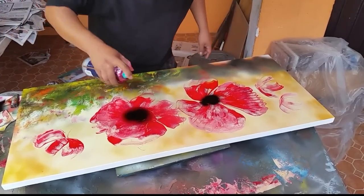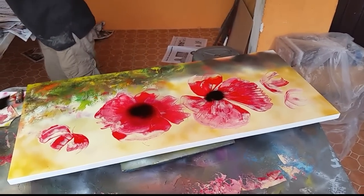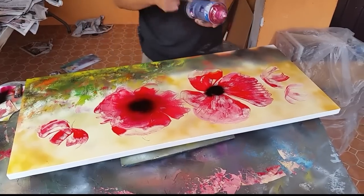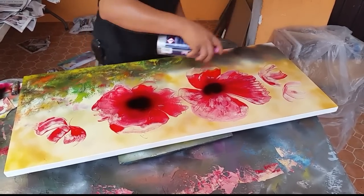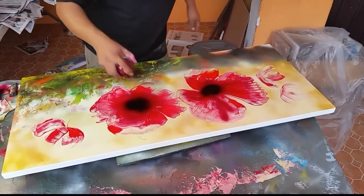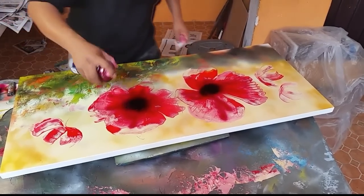Now let's put some deep red — it's marron, actually, marron. You touch a little bit more like this, and then of course you can retouch again.